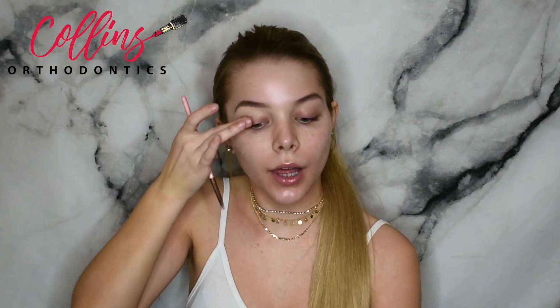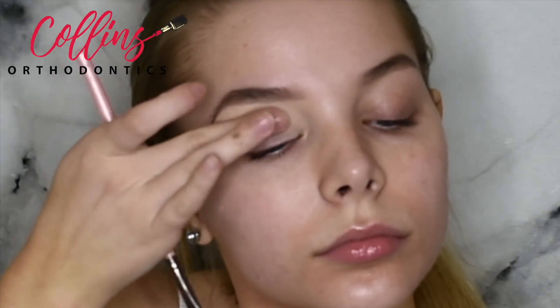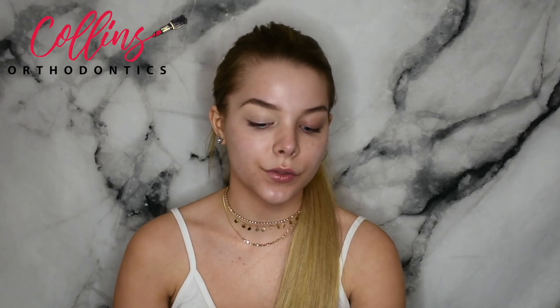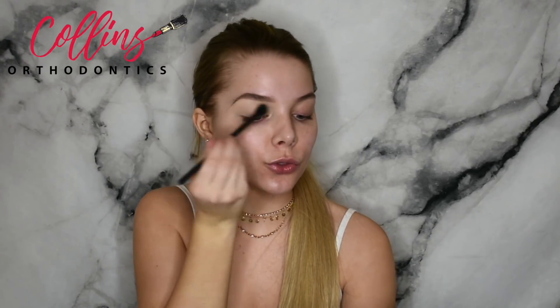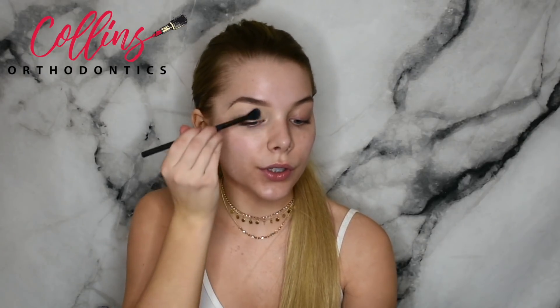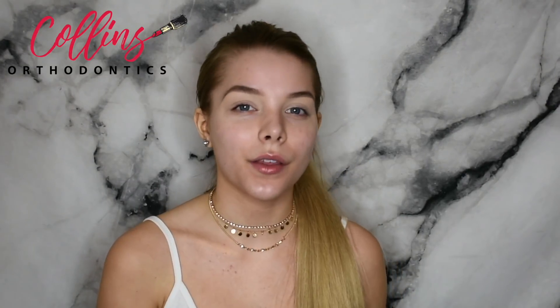Taking the excess concealer on the back of my hand, I'm going to use a finger and apply it to the eyelid as a primer for eyeshadow. Because concealer tends to crease very fast, I'm going to set it now using the white shade in my Kat Von D Shade and Light palette — you can use any powder you choose. That sets the eye, and now we're going to jump right into the eyeshadow.